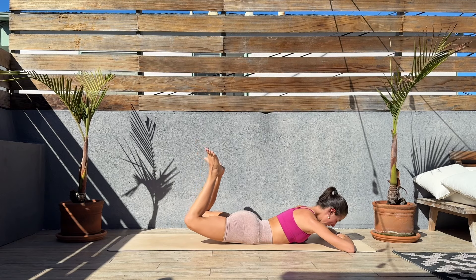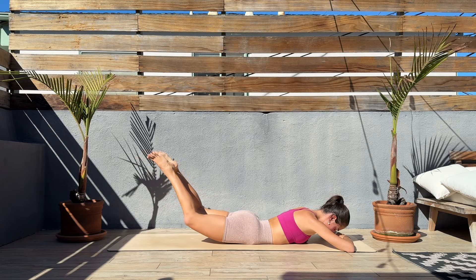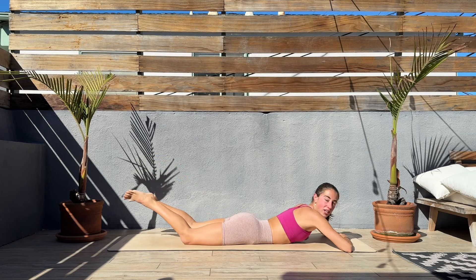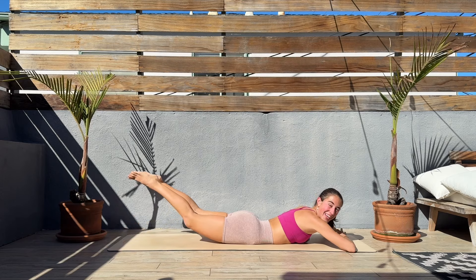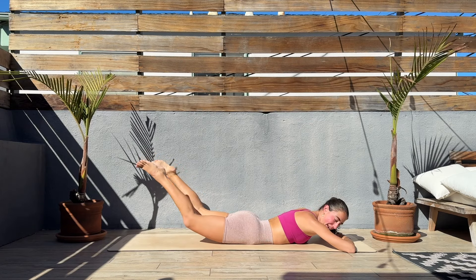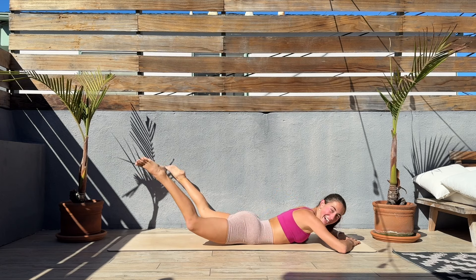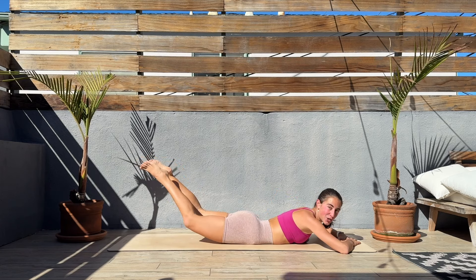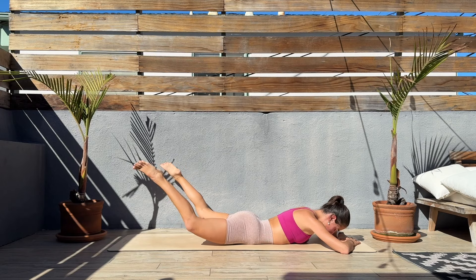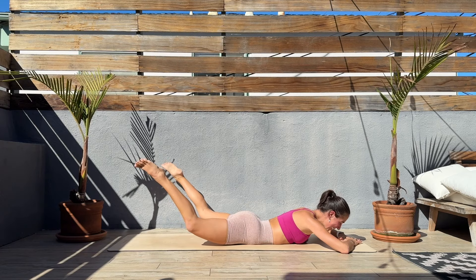Last three, two, one, release. Now we'll extend the legs, lift them up, and open and close, open and close, squeezing those glutes. Let's get ready — three, two, one, let's go. Legs up, open and close. Don't let the legs drop down, keep them up. Focus on that body — feel those glutes working. Enjoy, slow and controlled moves. That booty should be burning — mine is! Last six, five, four, three, two, one, release.